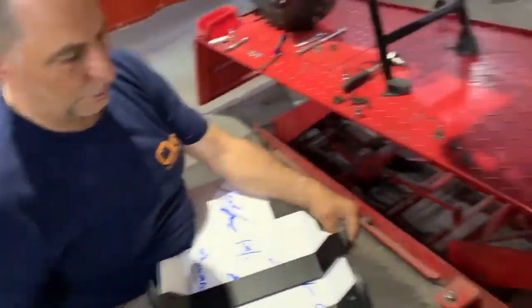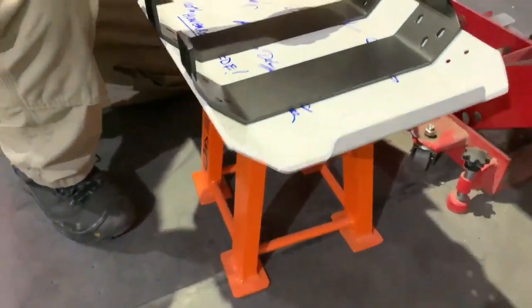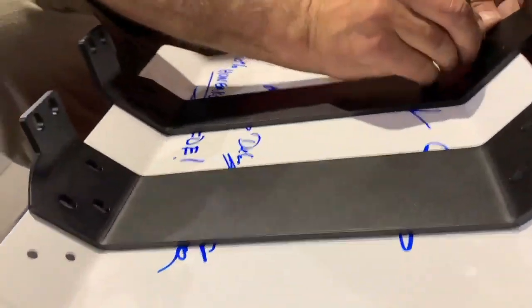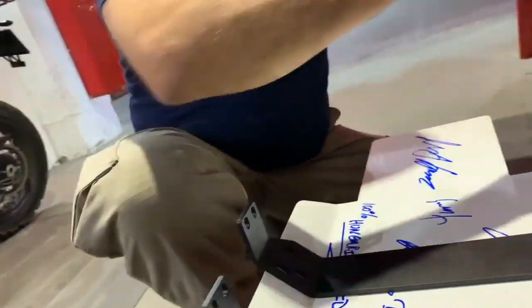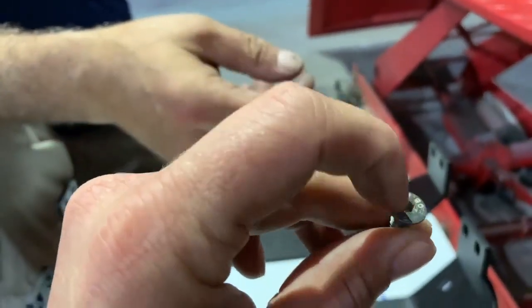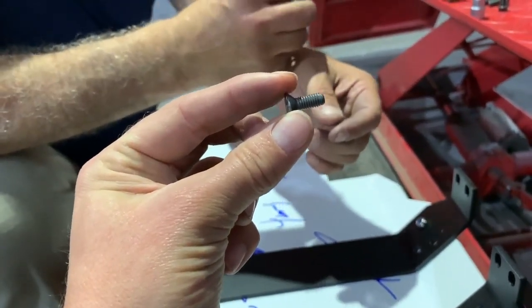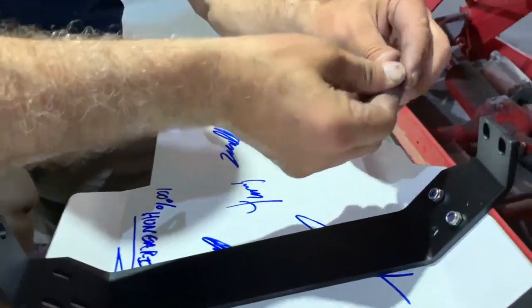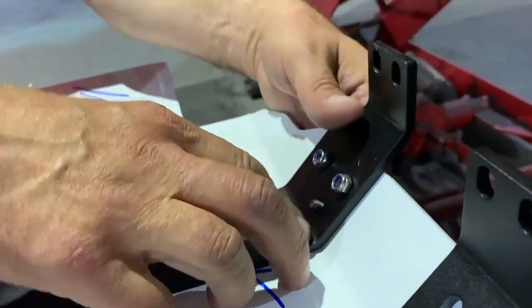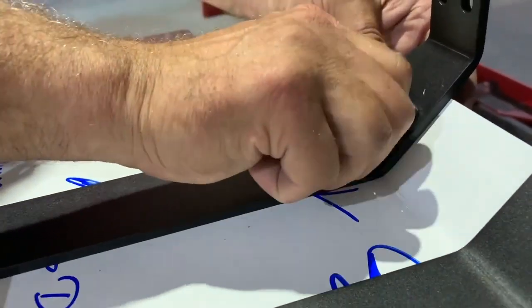You're going to run all the bolts in. We have countersunk Allen bolts — the holes are countersunk, 4mm Allen heads. This is the matching tool, a 4mm Allen key. It's a 6mm diameter Allen bolt, 6 by 20. Keep going all the way around, leave them loose until you get them all lined up, then torque them down. The reason you're doing it on a stand is because you would not be able to do this while it's on the bike.